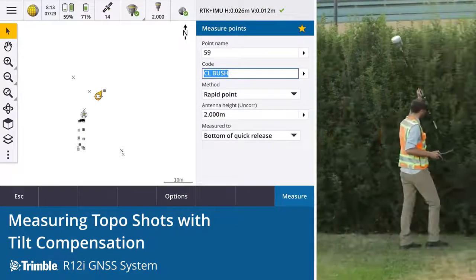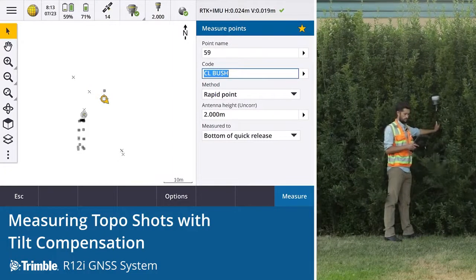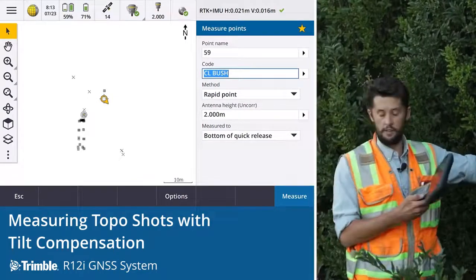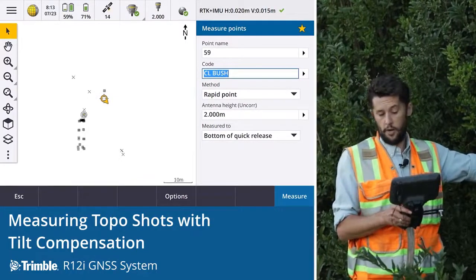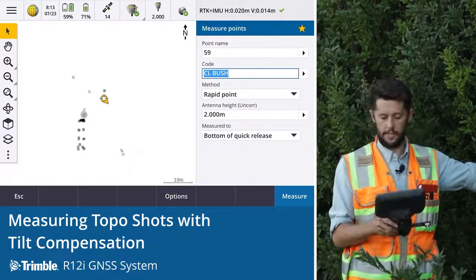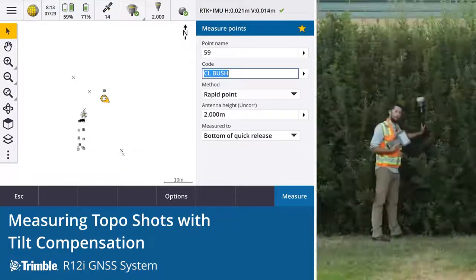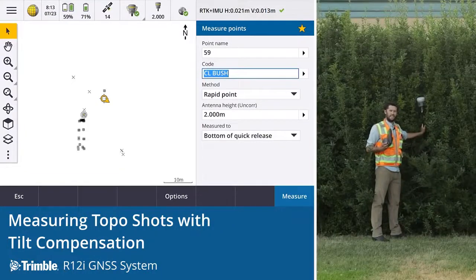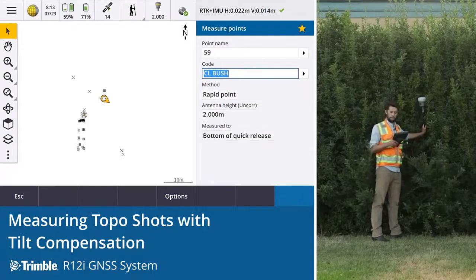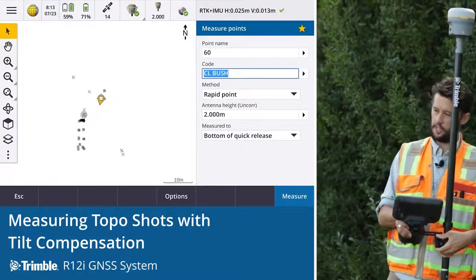We'll pick up another one in this area here. And again, in this thick environment we're seeing 14 millimeters, 15 millimeters vertically, 19 millimeters horizontally — really impressive. That's down to the pro point engine that's in the R12i. The reason we're able to get the centerline of the bush is the tip technology and the inertial platform to get that tilted measurement. The combination of those two technologies is allowing us to do things we've never done before, significantly changing the way that we work and improving our efficiency in the field.